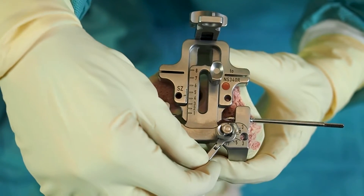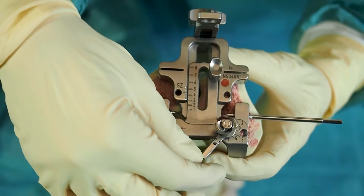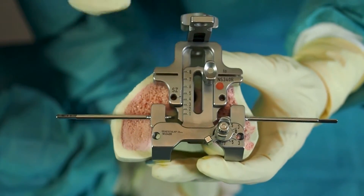It is possible to adjust the external rotation by manipulating the posterior lever arm — clockwise for right knees, anticlockwise for left knees. Rotation is fixed by tightening the screw at the bottom lever arm.